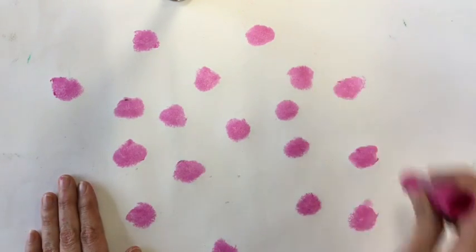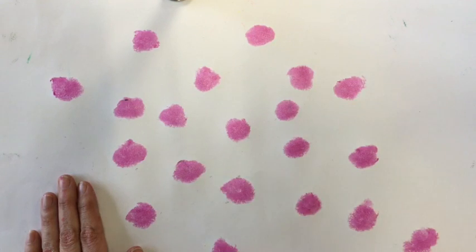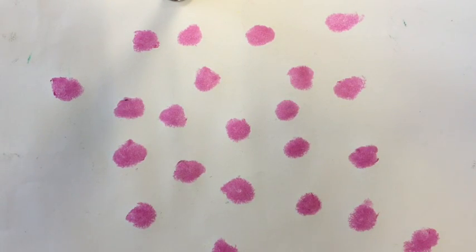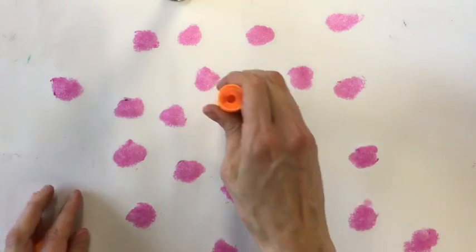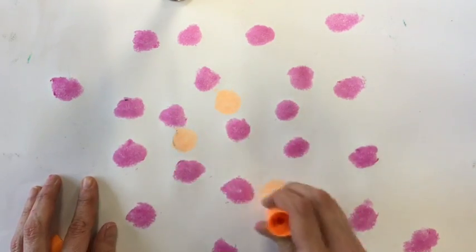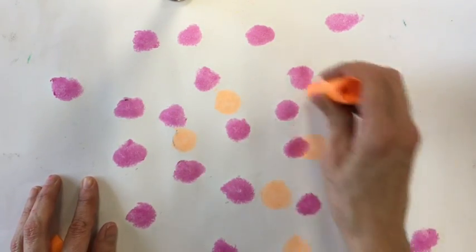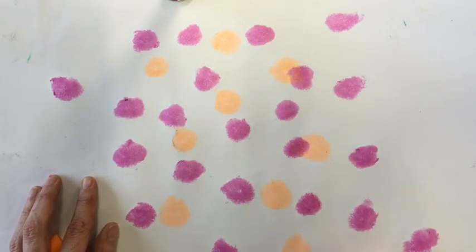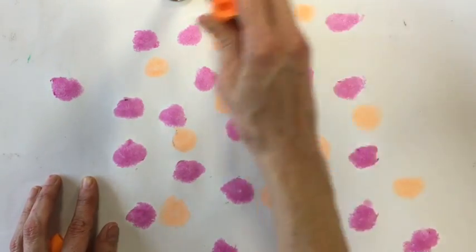What you can do is make 10 polka dots with one color, switch to a different color, and make another 10 polka dots. Then if you use 10 different colors, you will end up with — you guessed it — 100 polka dots.